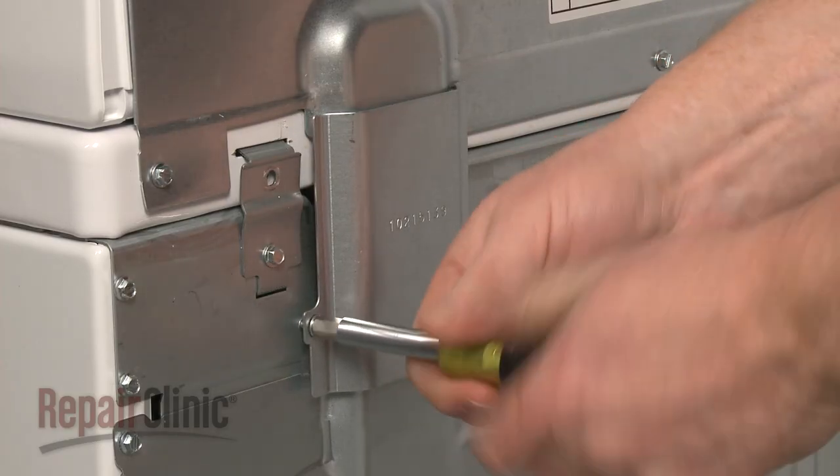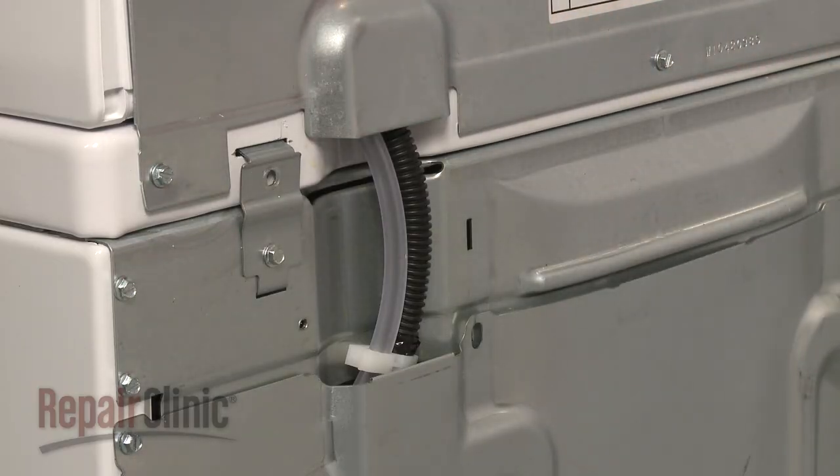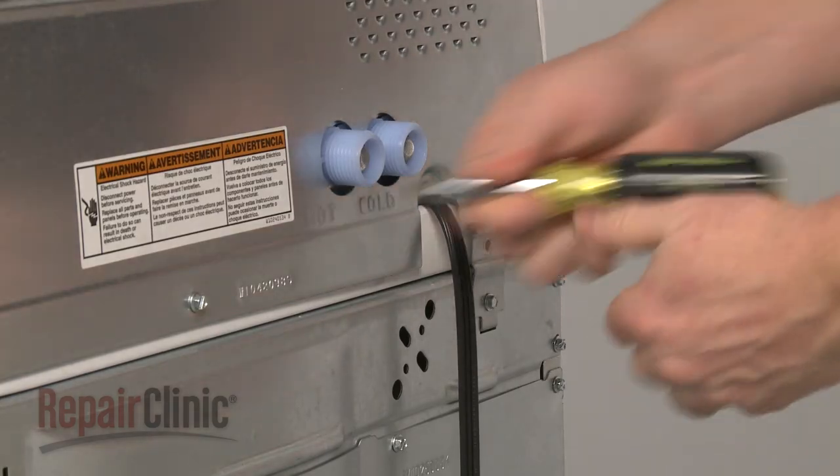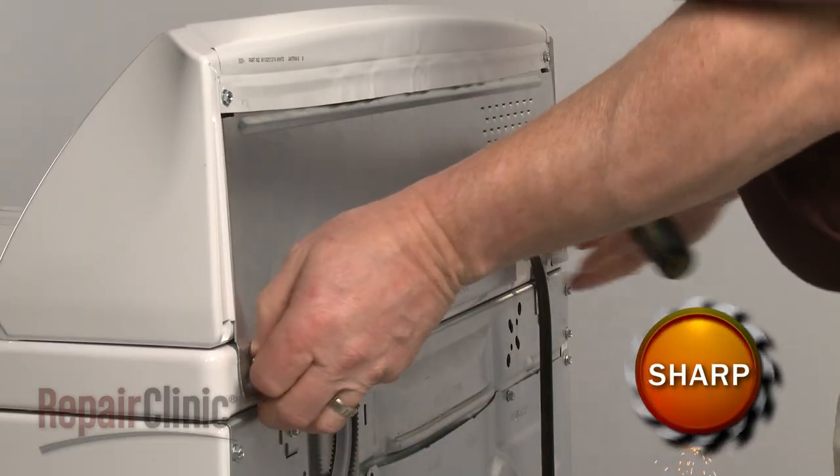Remove the screws securing the wiring and tube cover and pull the cover off. Now, remove the screws securing the upper access panel and pull the panel off.